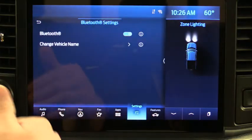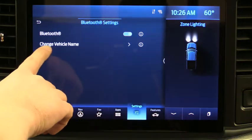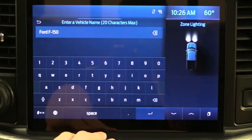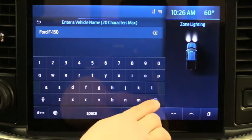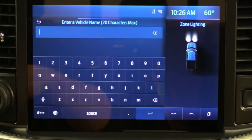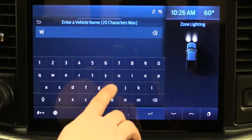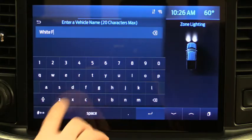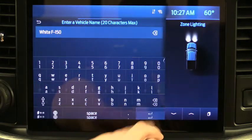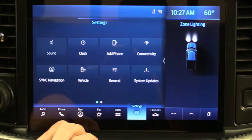First make sure Bluetooth is turned on — it should be on from the factory. Then click on the vehicle name to change it. Right now it says Ford F-150. You can name it whatever you like; we're going to name this one 'White F-150.' Once you type it, hit the return button and it saves that name. Now we've done that.